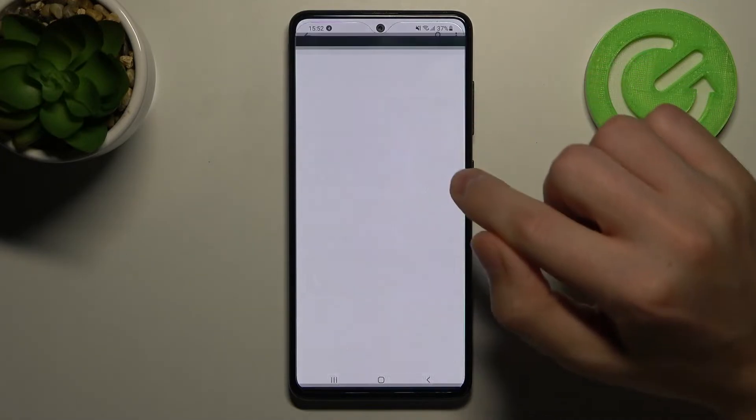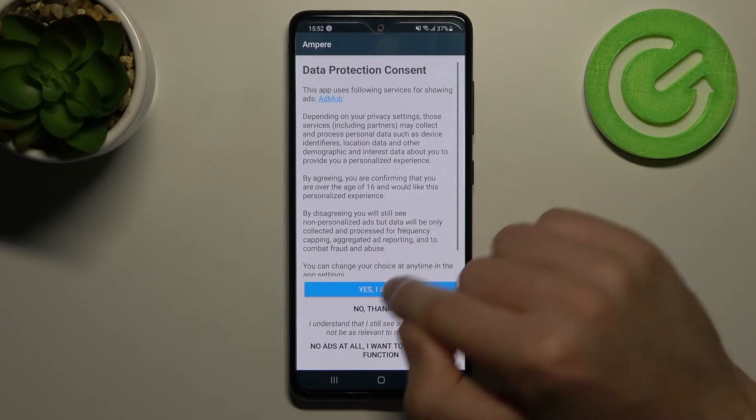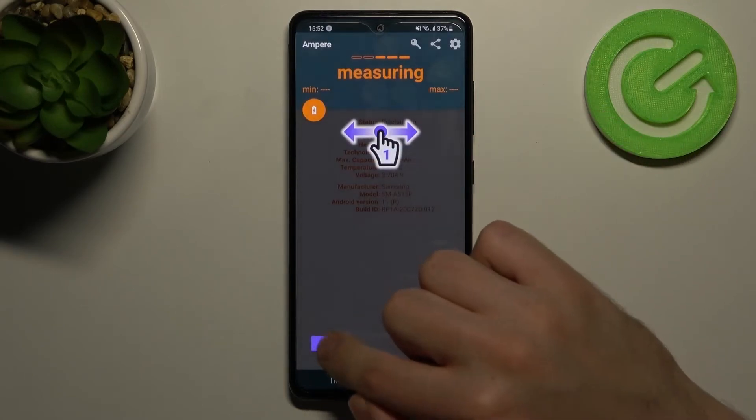Then open this application, click yes I agree, close and OK.